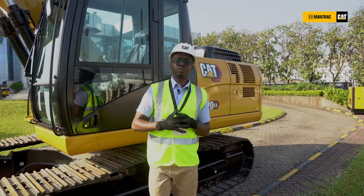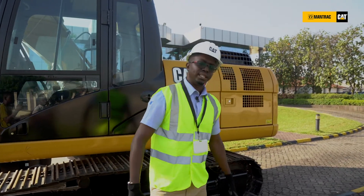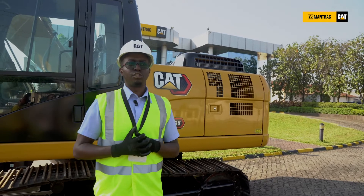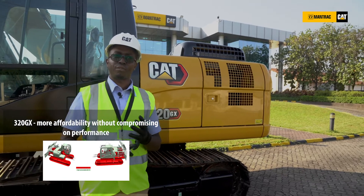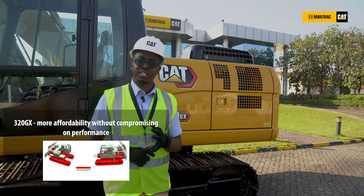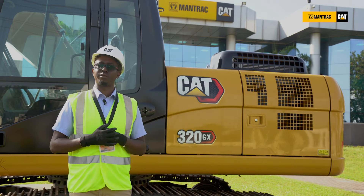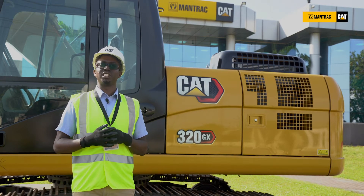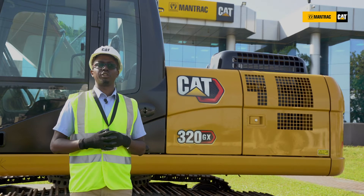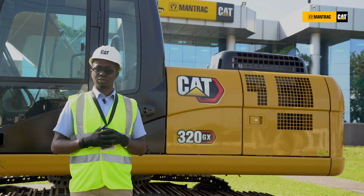That concludes our walkaround for the 320GX. This is how Caterpillar has managed to give you a much more affordable machine without jeopardizing the performance, productivity, or quality. For more information regarding our Mantrak and Caterpillar products, please visit our website at mantrakgroup.com, and you can also view videos like this on our YouTube channel, Mantrak. Thank you so much.